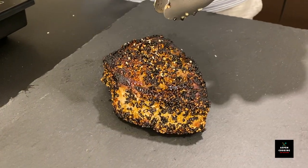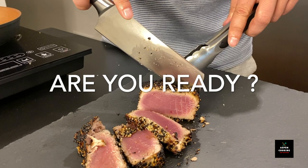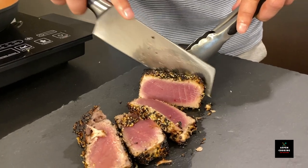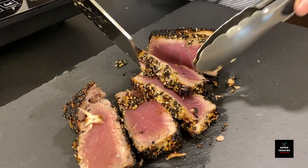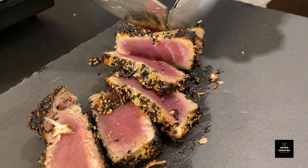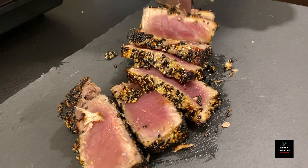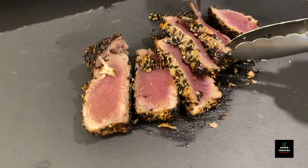Now it's time to cut our beautiful tuna steak. This turned out to be absolutely amazing — this is the result I wanted to achieve. Look how flaky this tuna steak is. This is amazing, I can't wait to try it.